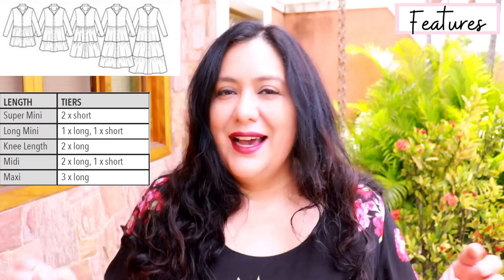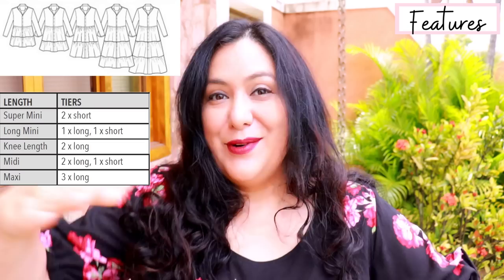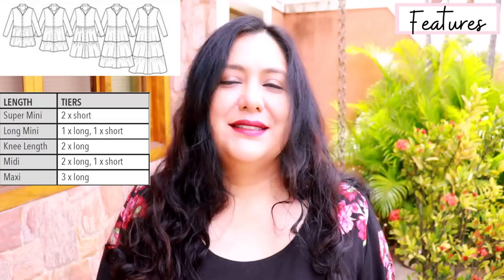Below the waist you can add a whole different combination of lengths of tiers to get whatever length you want. You can have a really mini dress with two short tiers, one above the knee with a long and a short tier, or a midi with two long tiers, or even three long ones for a really maxi. I'm always in the shorter versions — I've tried maxis and I just don't feel my best, though I think they look beautiful on other people.